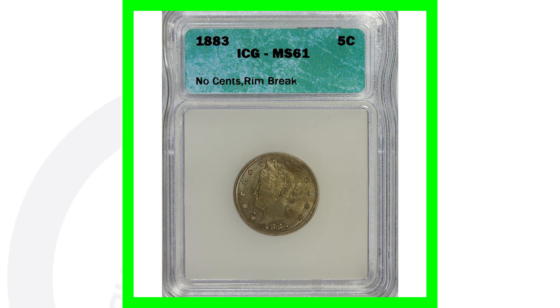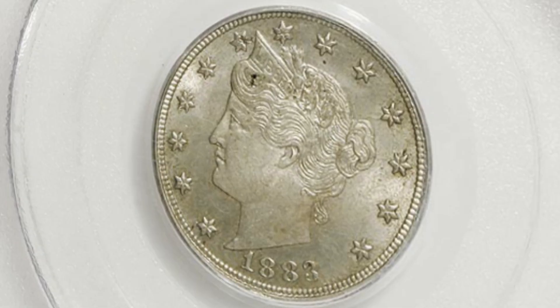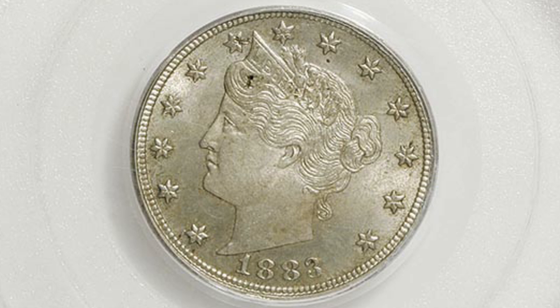The 1883 without the cents — the one that says E Pluribus Unum — that's the better one. They made around 5.4 million of those. The ones that say 'cents' on the bottom, they made over 16 million of those. So neither one is truly low mintage — 5 million versus 16 million — but in 1883 there are two different examples.